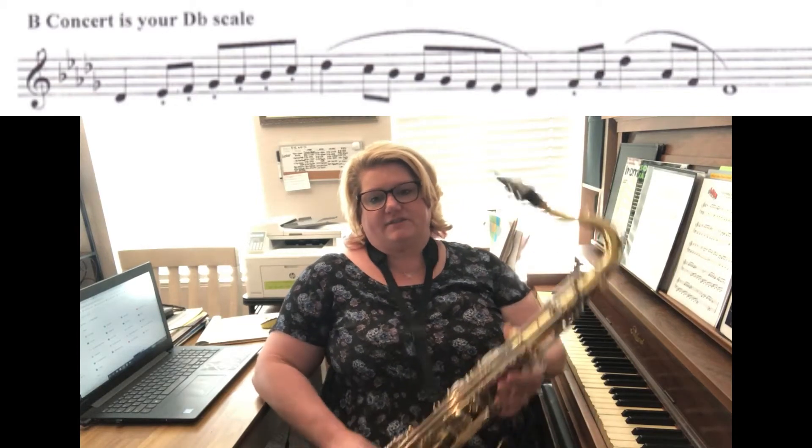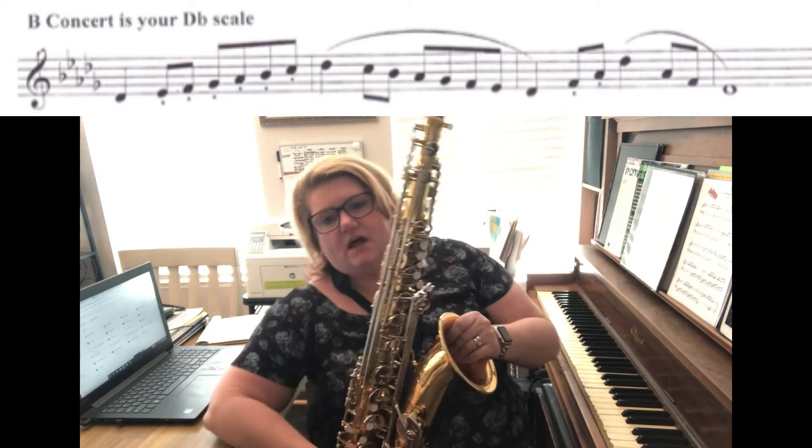Hey tenors, this is your B concert scale — as in B-flat. That's a lot of flats.